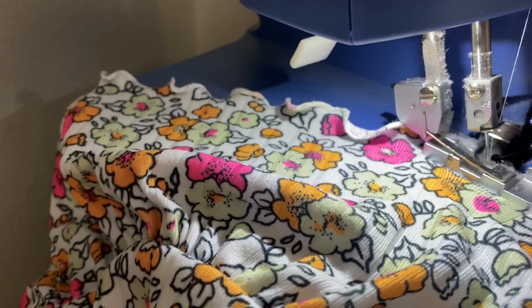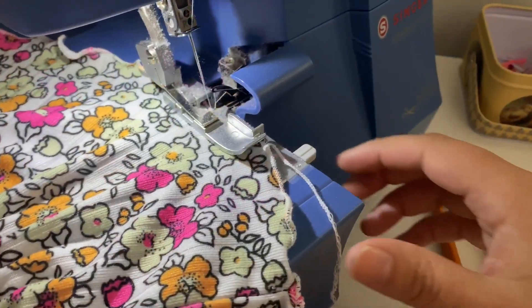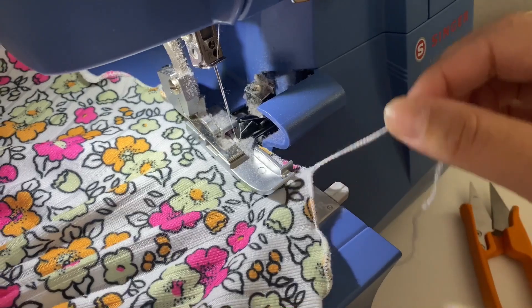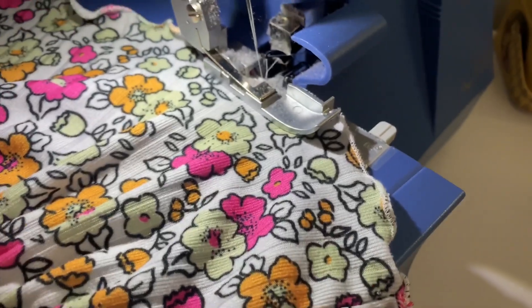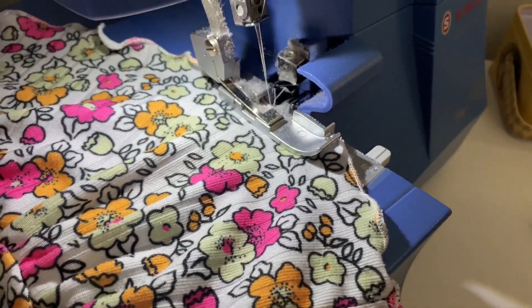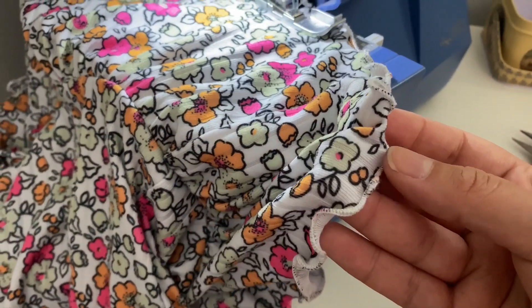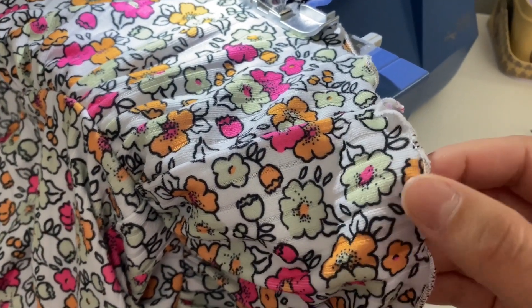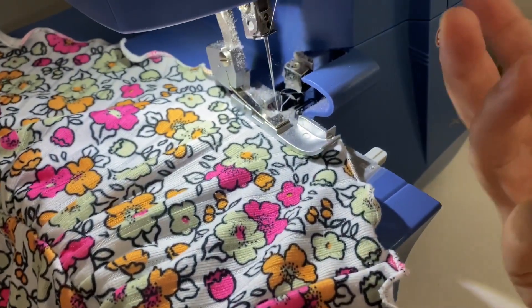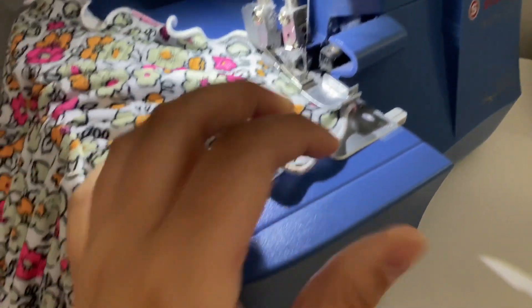You can see back here it's starting to curl nicely. I'm going to keep going all the way around. Now that I'm at the starting point, I'm going to cut that off and go back over it. For rib knits I do like to go over it twice — I think it looks nicer and makes it a lot thicker. I have now gone over it a second time.